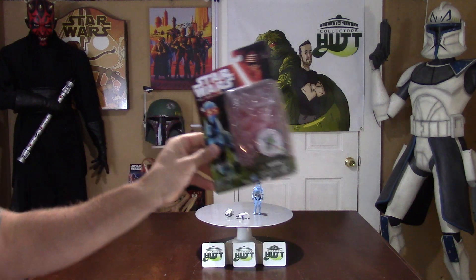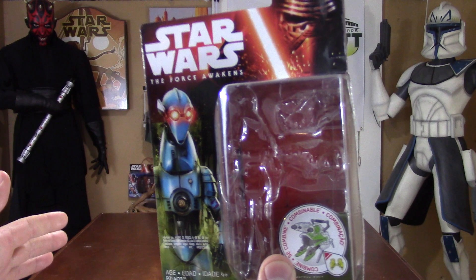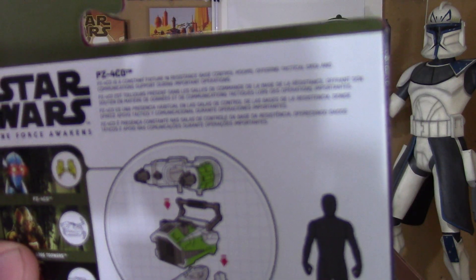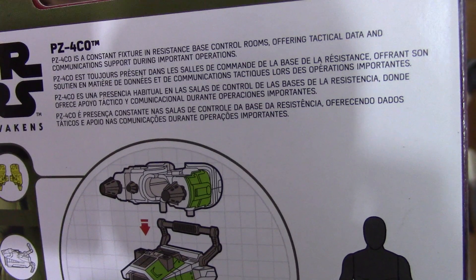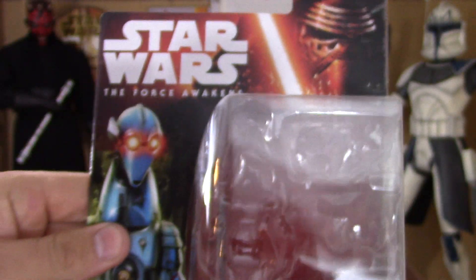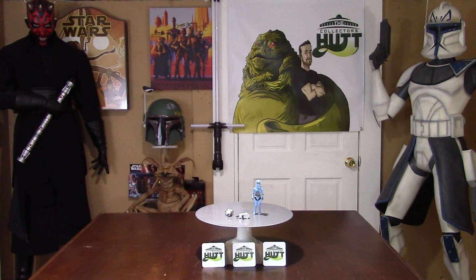You get a really cool picture of this new droid with his eyes lit up, which looks great. And then you have a brief description on the back. Package is pretty sweet. Let's get right to this figure.